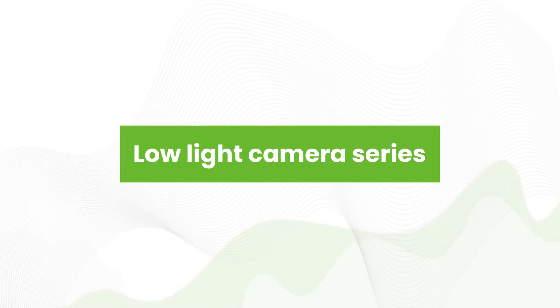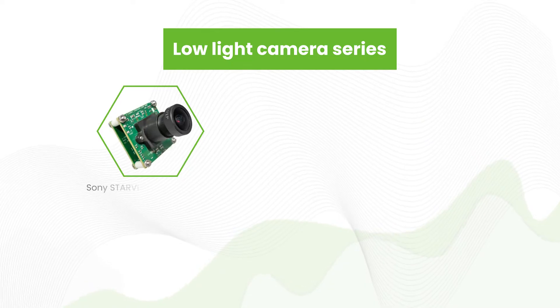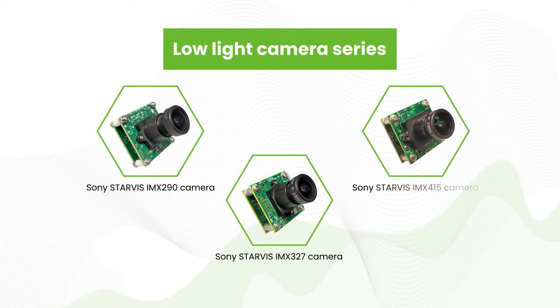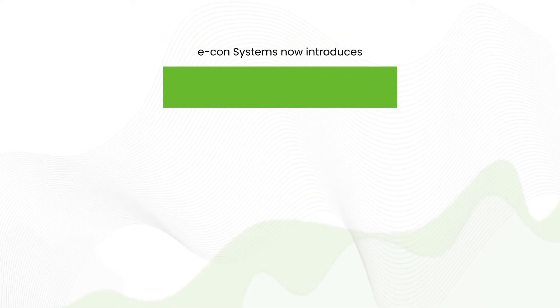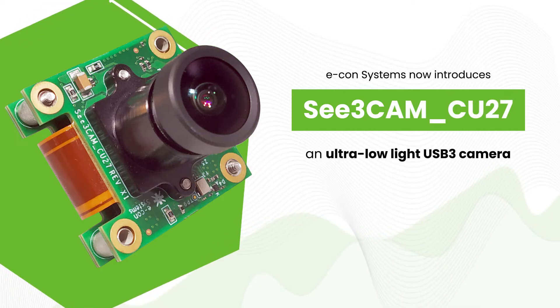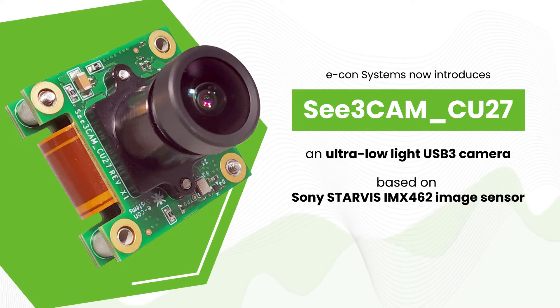Adding to its series of low-light cameras based on Sony Starface sensors such as IMX290, IMX327, and IMX415, Econ Systems now introduces C3Cam CU27, an ultra low-light USB 3 camera based on the IMX462 sensor.